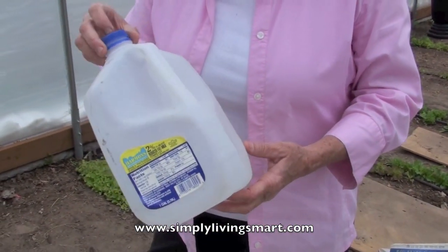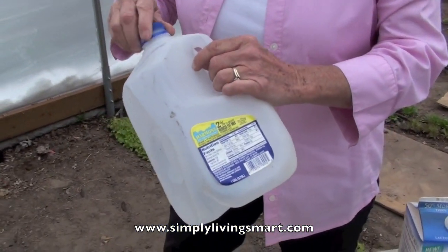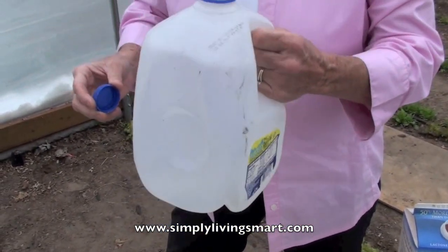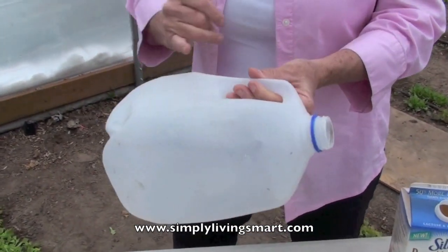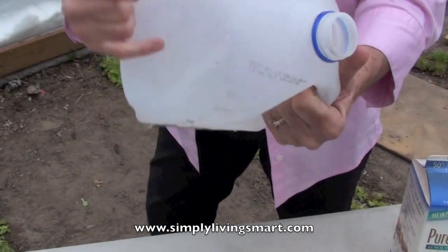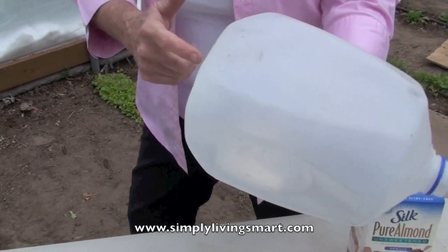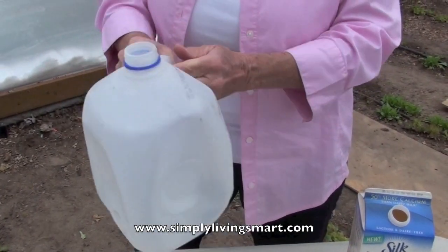Like, for instance, milk cartons. This is a gallon size milk carton, or it could be a half gallon plastic milk carton. When we get ready to use this, we're going to cut it, and this makes a great container, and then we'll poke a few holes in the bottom so it does need to be able to run water through.